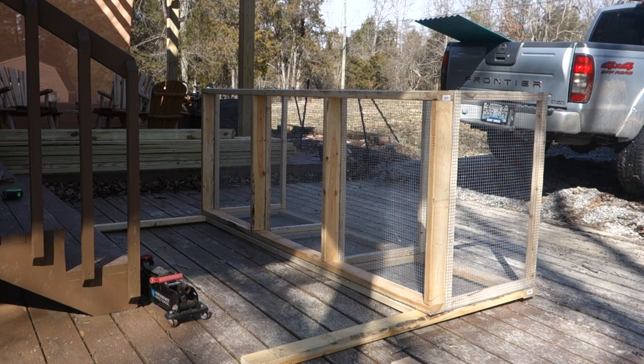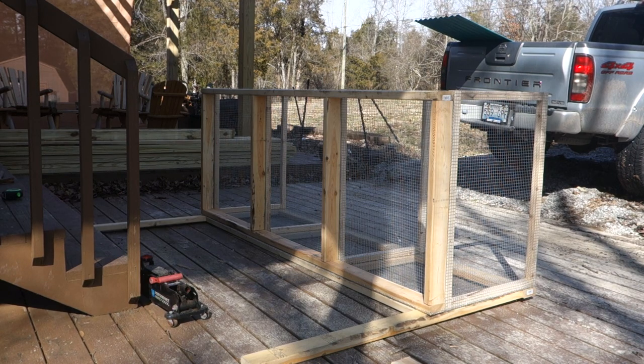After you get the back framed in, you're basically going to flip the front over and do it the same way. Put your temporary board in place, get it squared up on this side. Then run a top header, the front legs, the bottom header, and then the two center pieces. In the hole that's left over, we'll put the doors.